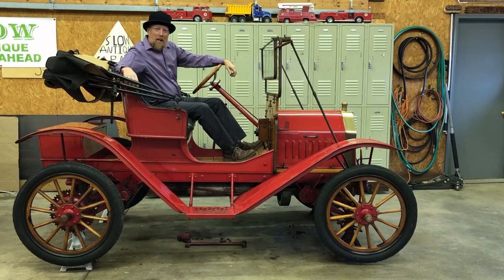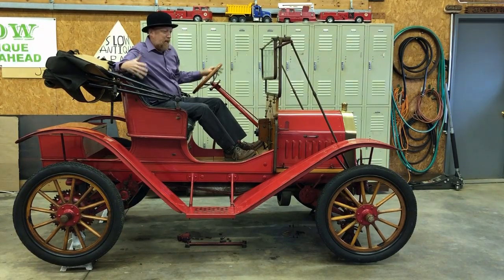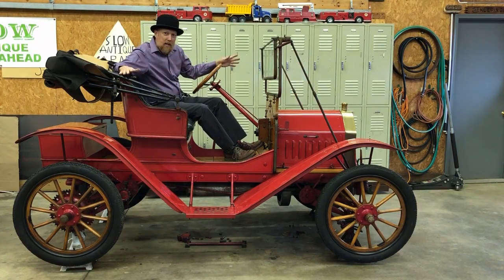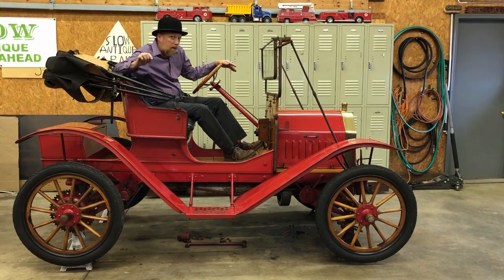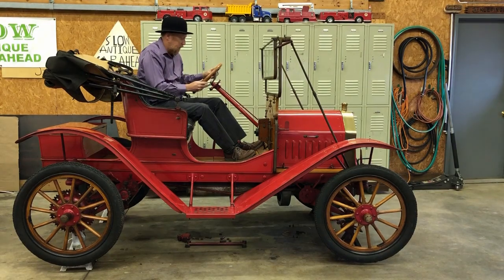Welcome to another episode of Klepp's Garage — the Barn Find 1909 Brush, Episode Part 2. In this video, we're going to be cleaning the little Brush, bringing back the paint, and trying to make it run. Maybe it runs, maybe it doesn't. You can't skip to the end because it might be part three. Anyhow, we're going to see what we come up with here.